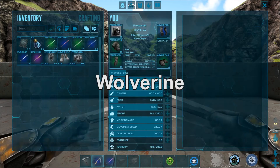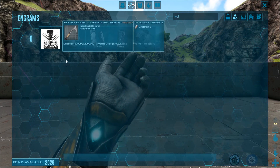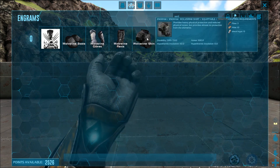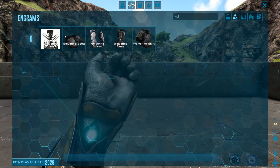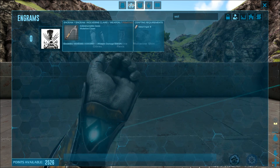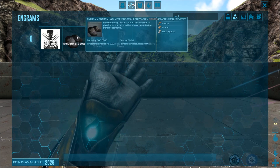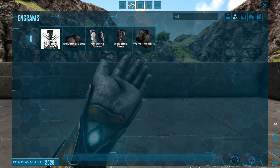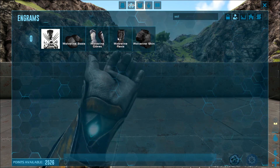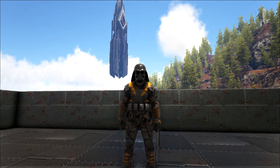The first mod we're taking a look at is the Wolverine mod. We're going to go into our engrams and type in 'wol' — everything is right here. You've got the claws, the boots, the gloves, the pants, and the shirt. It's all relatively cheap, not going to cost you any engrams to learn. The durability is absolutely insane and it's only going to cost you eight metal ingots. The boots and everything else is basic riot gear that's been recolored — some metal, some hide, and some fiber.